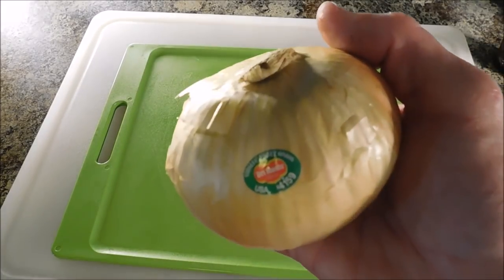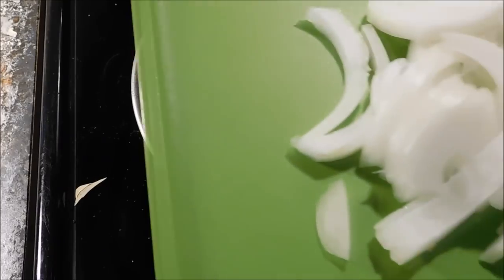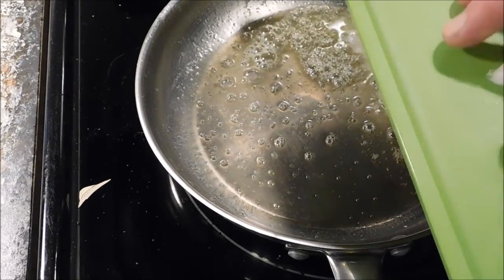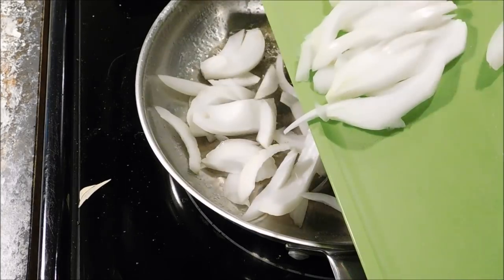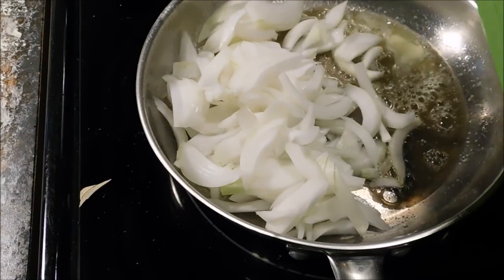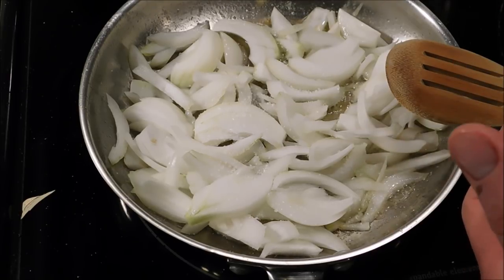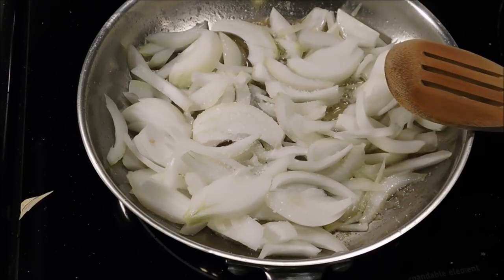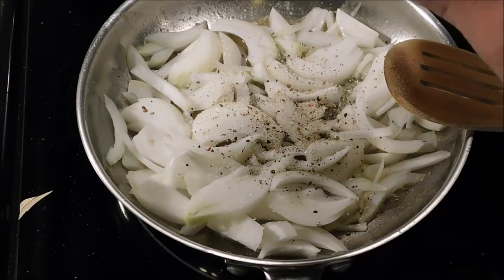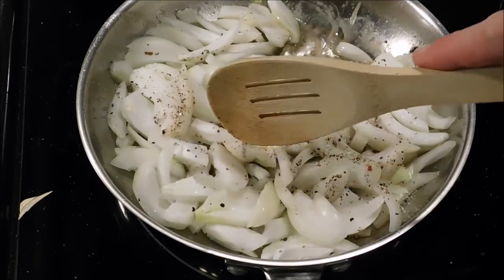Now I have one sweet Vidalia onion that I'm going to go ahead and slice up. Our onions are all sliced up and we're moving over to the stove. I have a 10-inch skillet with a couple tablespoons of butter over low heat. Go ahead and add all the onions in. Now let's add a couple small pinches of salt and also don't forget the cracked black pepper. We're going to give it a stir and just let them slowly cook over low heat.